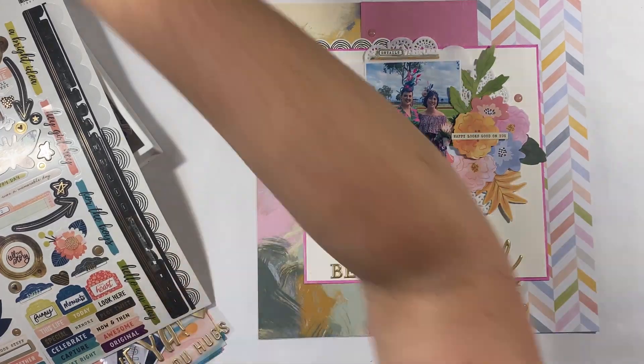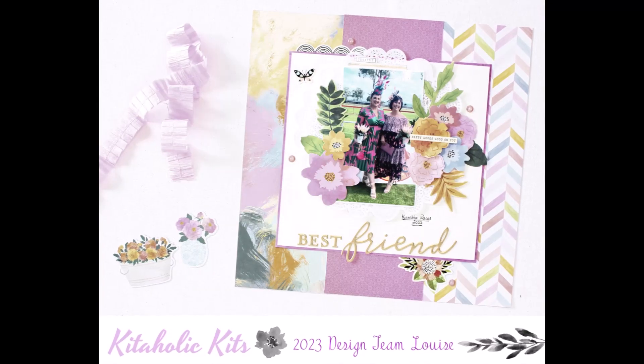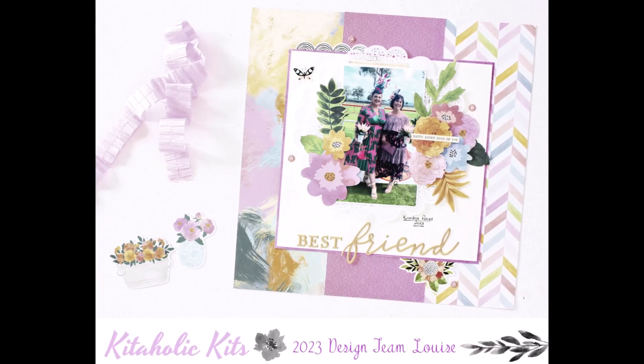So that's my first layout share. I hope you enjoyed. Thank you so much for watching and of course check out Kitaholic Kits.